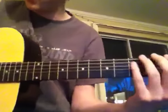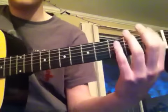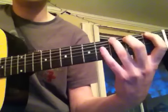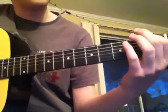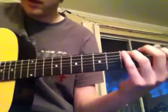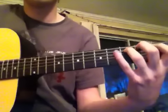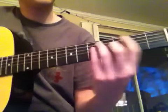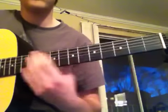And then I'm just playing on the low E string, F and G. Right there, I'm playing B flat and C, and I'm also playing an open G note with it.